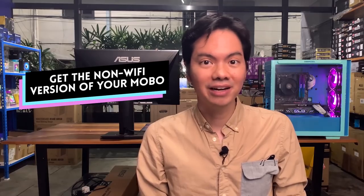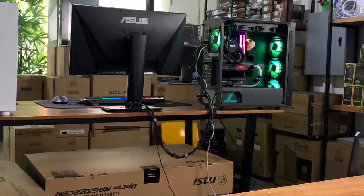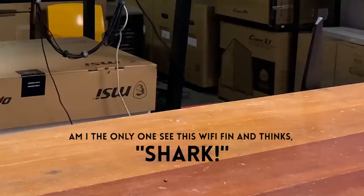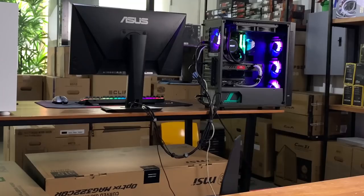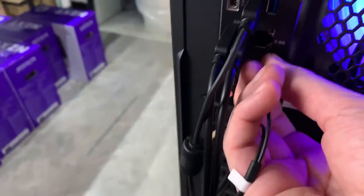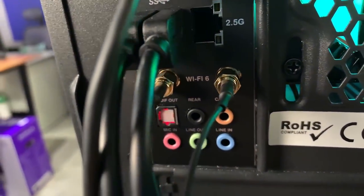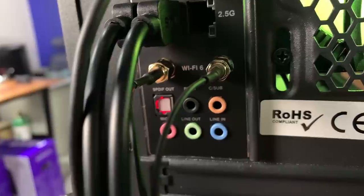I'm old-fashioned and prefer using a wired LAN ethernet connection for my main rig, but with the TUF Z590 Plus I can have it both ways. It features a 2.5 Gbps ethernet port as well as built-in Wi-Fi 6, so whether you prefer wired or wireless, both options are there — again adding to the versatility of the board.